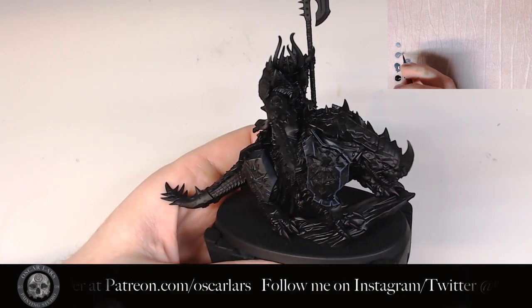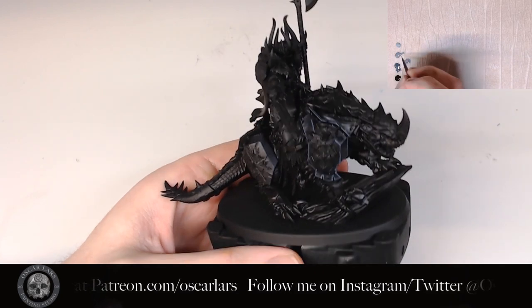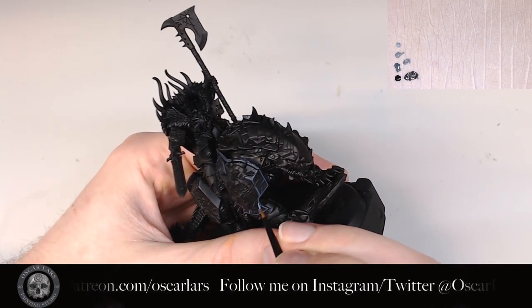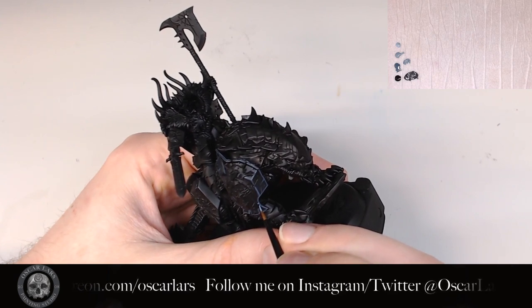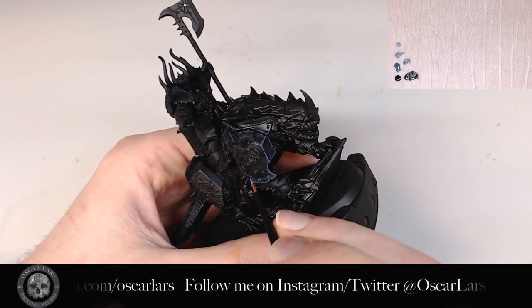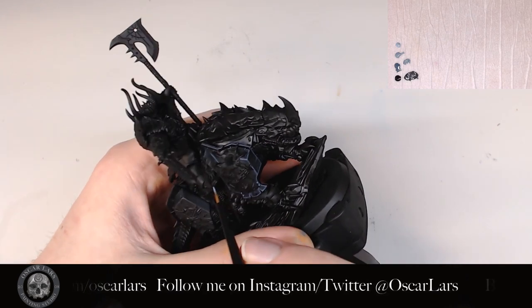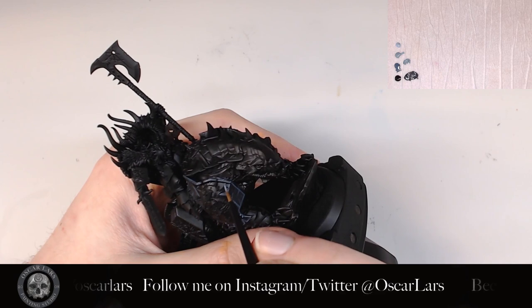The third step is to do an edge highlight of pure Rust Gray. I start off by making sure I hit all of the bolts and nubbins. After this, I go in and edge highlight most of the armor, mostly focusing on the crosses and corners. Focusing on these areas helps to emphasize the three-dimensionality of the model.